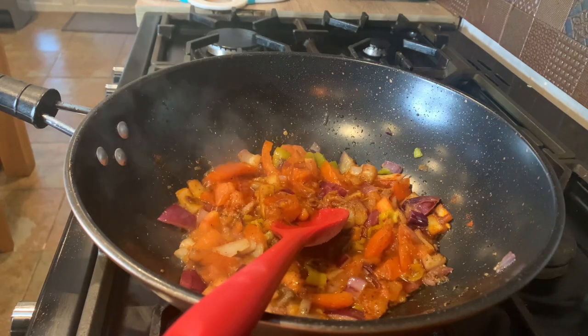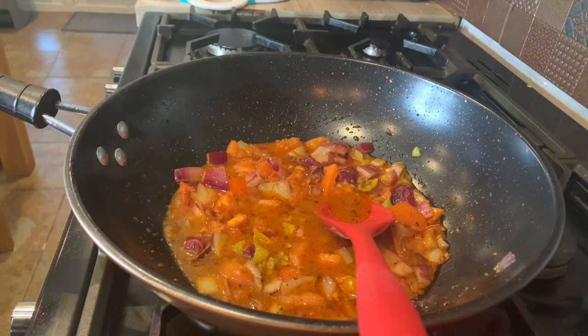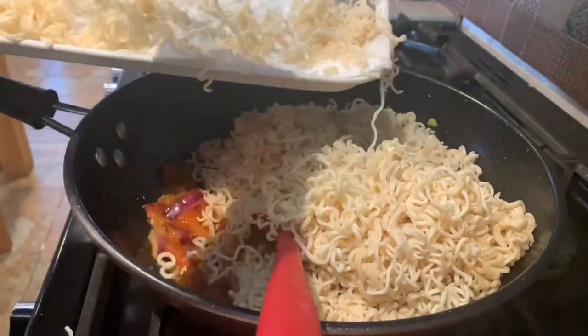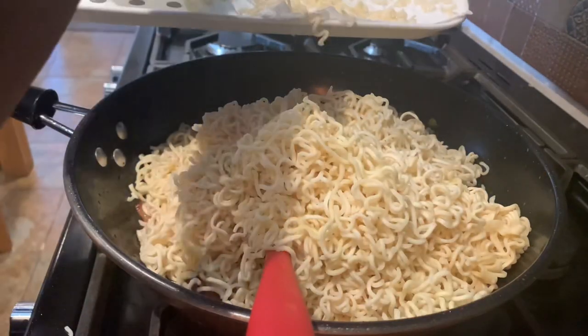I'm going to add a bit of hot water — about a quarter of a cup. Remember that we did the noodles half cooked, so we're going to put the noodles in now so they can cook properly. I'm putting them in a bit by bit. You see how dry that looks — that's what I was looking for. I don't like it when it's all clumped together; it just looks a mess. Nice and dry.